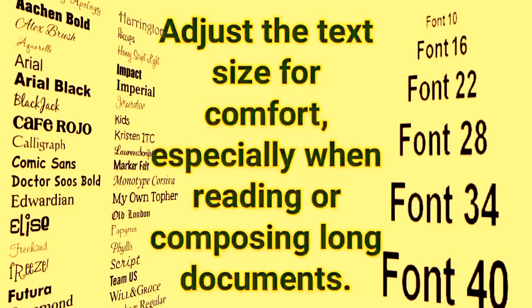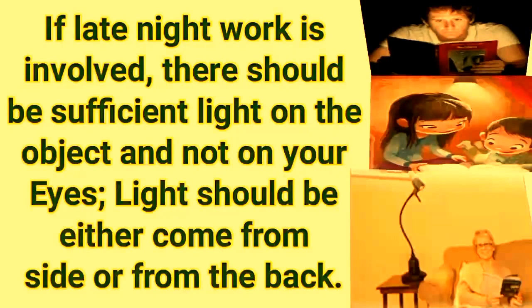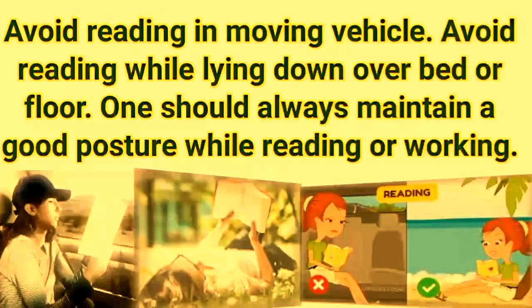Adjust the text size for comfort, especially when reading or composing long documents. If late-night work is involved, there should be sufficient light on the object and not on your eyes. Light should either come from the side or from the back.